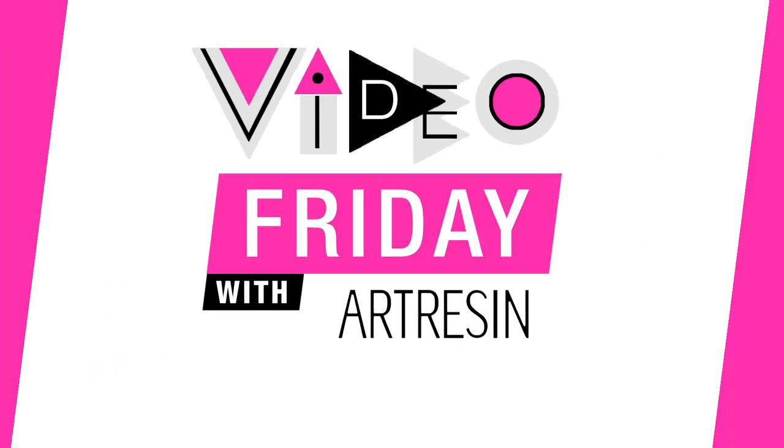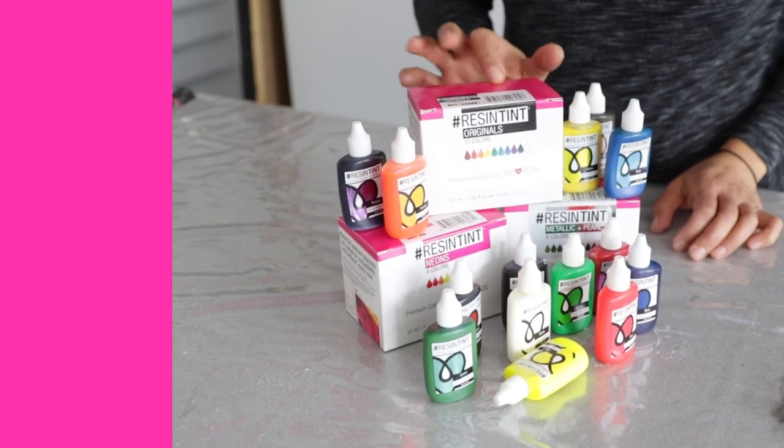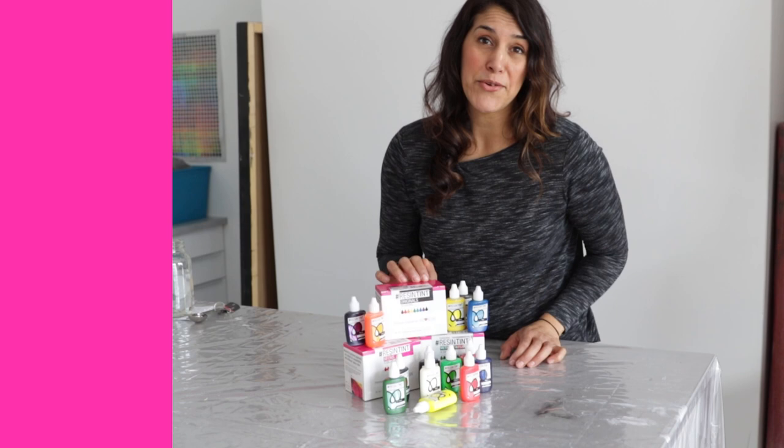Video with Art Resin. Today we are talking about tinting your Art Resin. You can use a variety of colorants to tint Art Resin, but we really recommend Resin Tint because it was formulated specifically to work with Art Resin.